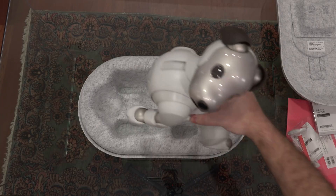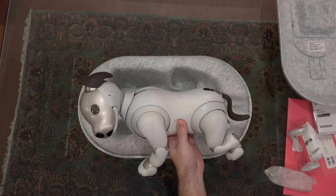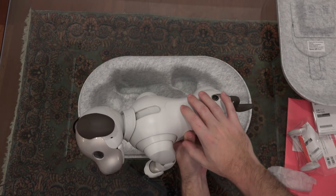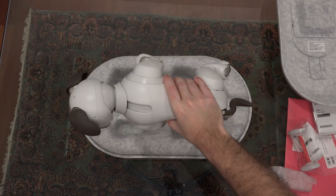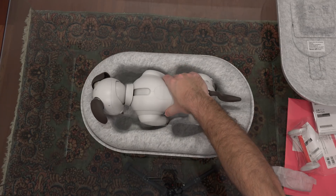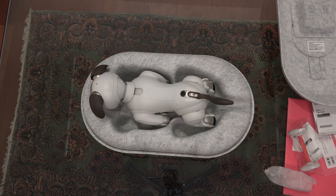He had a paw pad sleeve on one paw and weighs in at a little under five pounds. I believe there are sensors on his head and under his chin — I'll find out exactly. The three years of cloud connectivity that Sony includes — and in Japan the cloud service was optional — is really intended to give AIBO users a sense of comfort that they'll have this product working for at the very least three years.